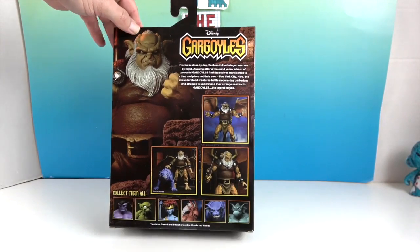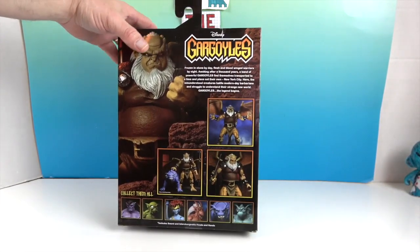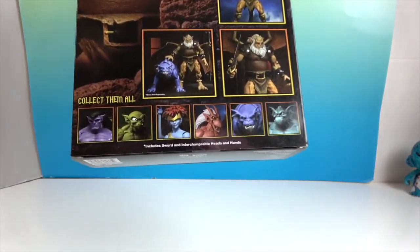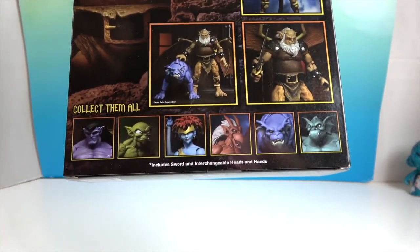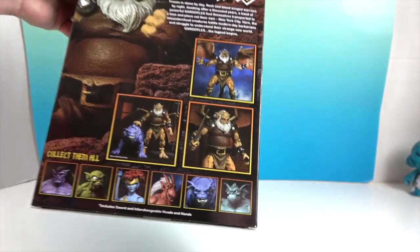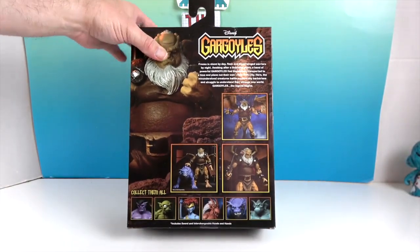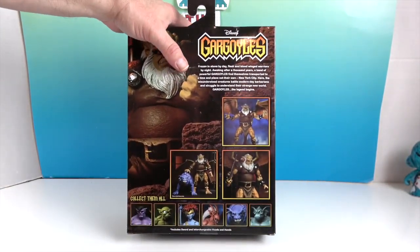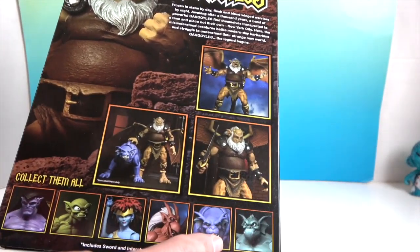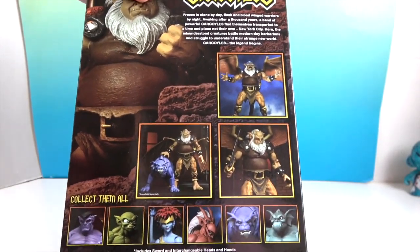I'm really loving this line from NECA. This is about the fourth Gargoyle we've done and there are more in the line, so we were on the lookout for this one. We've done Goliath, Demona, Bronx, and one that's not shown on the packaging.